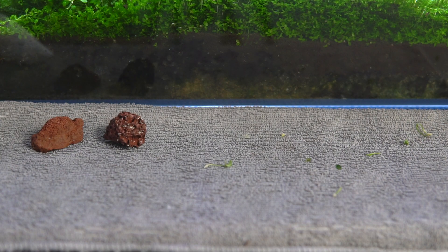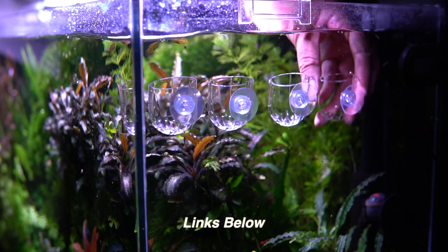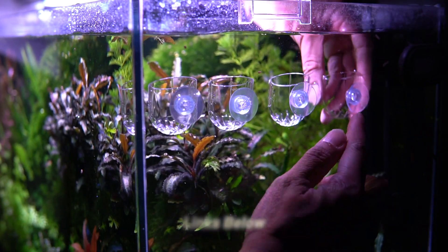What you will need for propagation are a few rocks — in this case I'm using barbecue lava rock — a few grow cups, and a bottle of super glue gel.